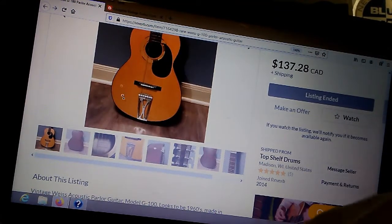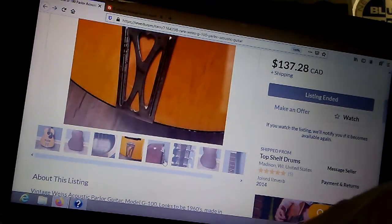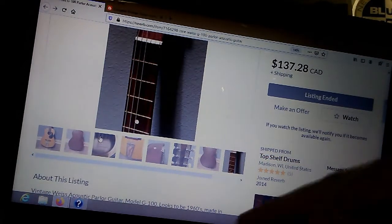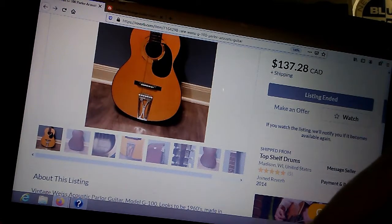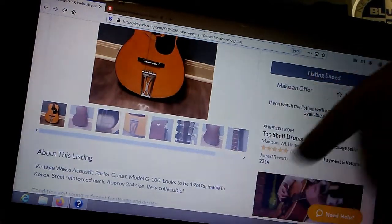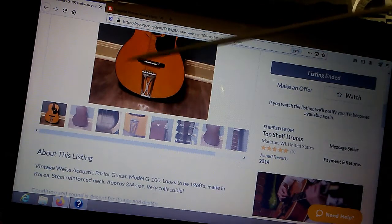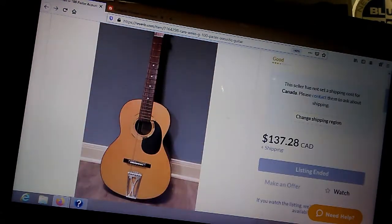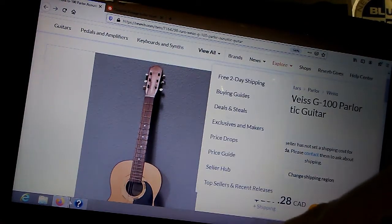This one was made in Korea — it even has the label on it that says 'Made in Korea.' It's a little bit different than the one we have. It's got the label here and the G100 stamp. That's all the specs. This is a later model. Notice this adjustable tailpiece bridge — the G100 here was a little different than the one we have, but ours looks pretty much on the money.